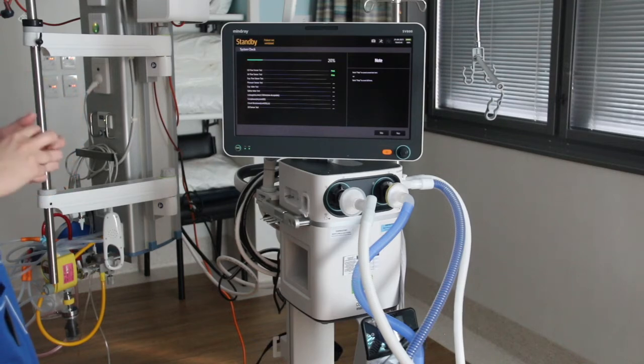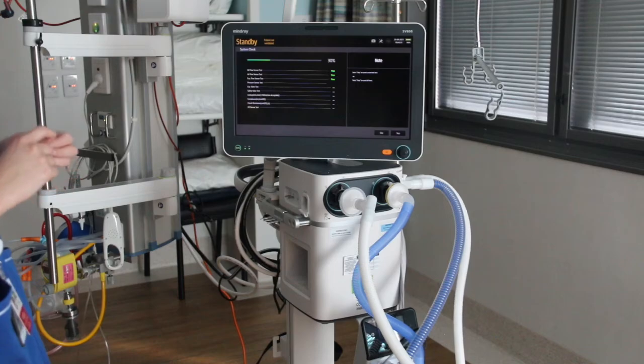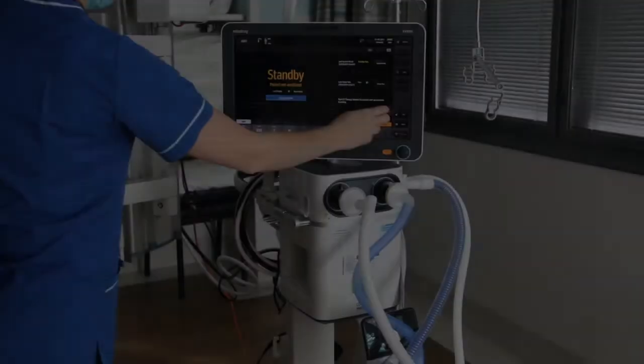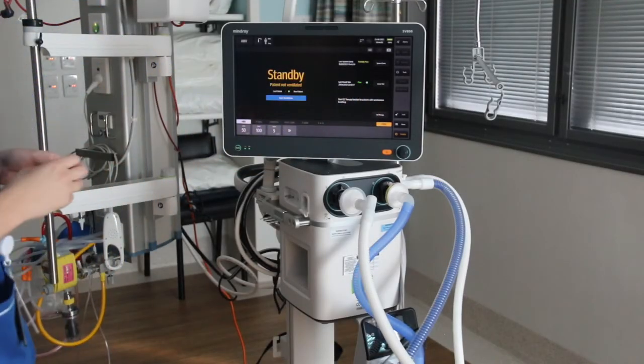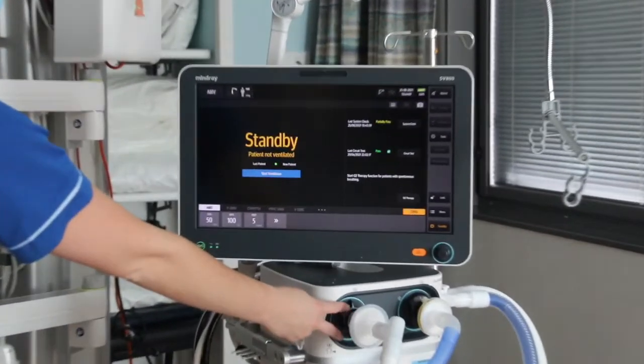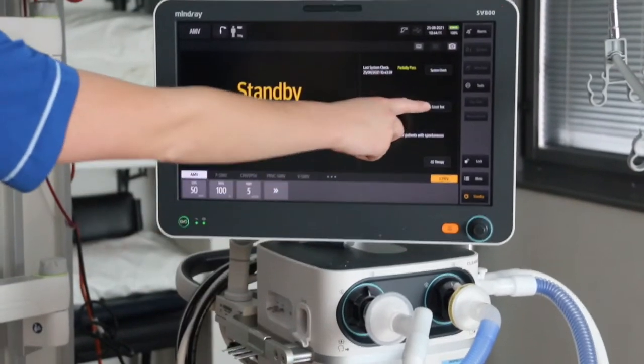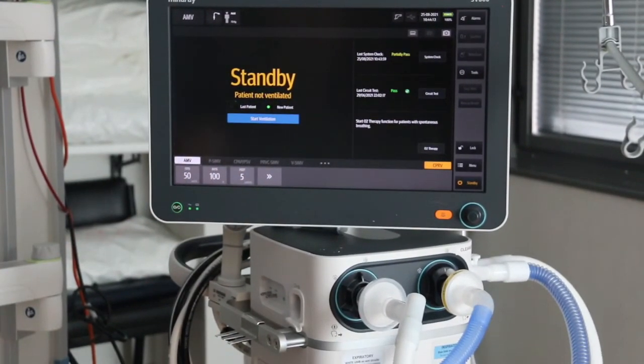Once this calibration system check is finished, your ventilator is ready to use provided it passes. If you need to change the tubing between patients, there's another option on the main screen for circuit test. If you just need to change the circuitry between patients but you're not changing your exhalation valve and flow sensor combo — if you're just changing the circuit — you can do this shorter circuit test which only takes about 30 seconds.